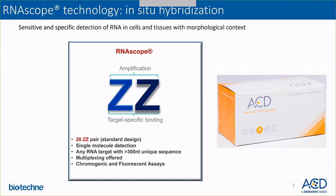Here is a brief introduction of the RNAscope technology. It is an advanced in-situ hybridization technology that allows sensitive and specific detection of RNA in tissue sections with morphological context. The RNAscope requires a 20 ZZ-pair probe design — that is our standard designed technique. It allows single molecule detection of RNA. Any RNA longer than 300 nucleotides can be detected using this technology. We offer various levels of plexing, with different chromogenic and fluorescent assays in the RNAscope family.